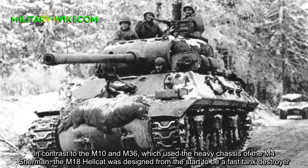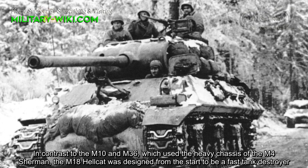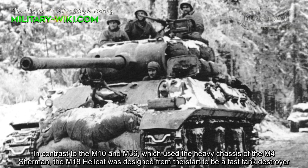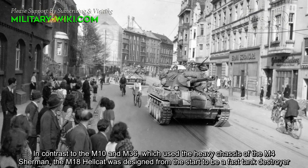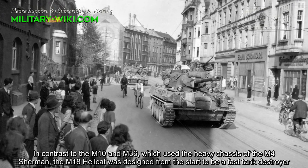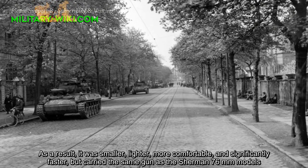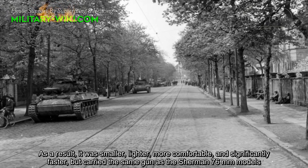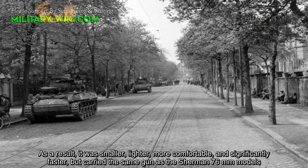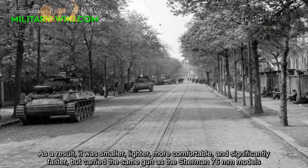In contrast to the M10 and M36, which used the heavy chassis of the M4 Sherman, the M18 Hellcat was designed from the start to be a fast tank destroyer. As a result, it was smaller, lighter, more maneuverable, and significantly faster, but carried the same gun as the Sherman 76mm models.